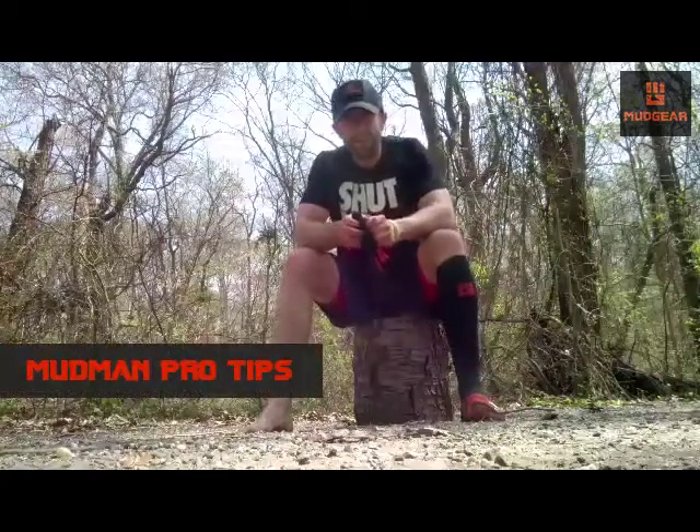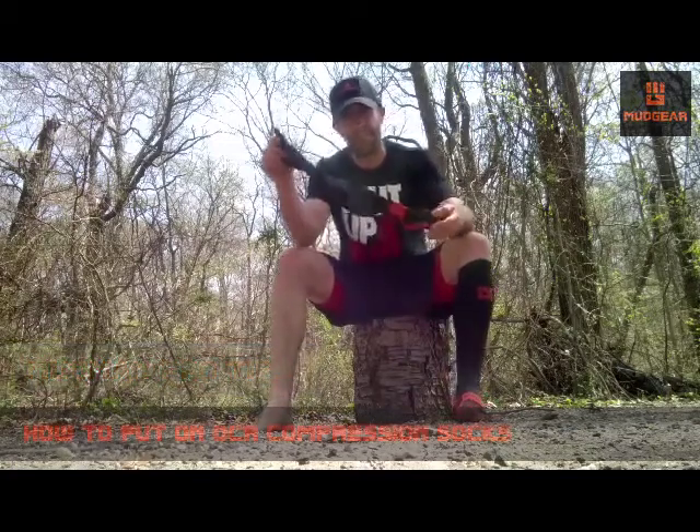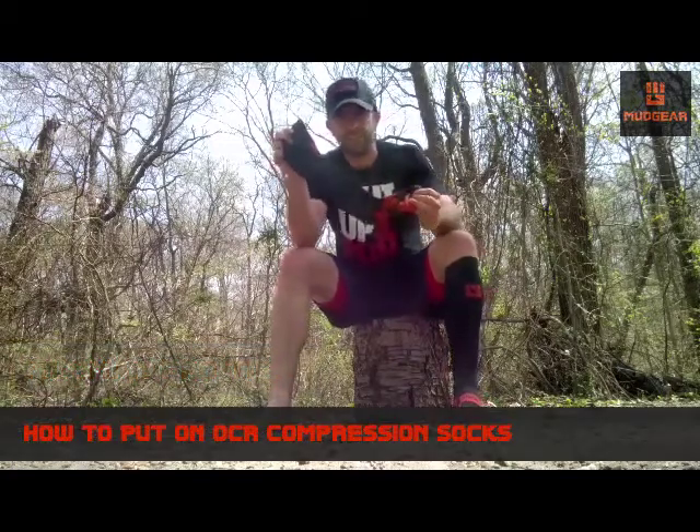Hey everybody, back with another Mudman Pro Tip brought to you by Mudgear. Today we're talking about compression socks and what is the best and easiest way to put them on.